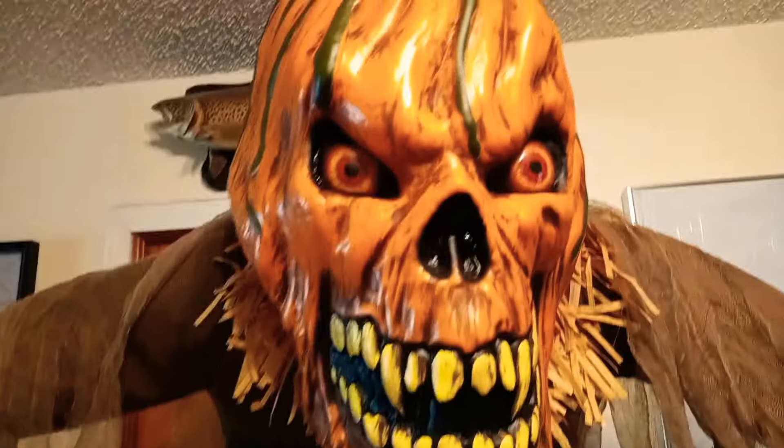What I don't like about this guy — and it seems to be a problem with a lot of Spirit props this year — is they're putting all of the sensors, connections, and the speaker on the front side. I think it's odd how they have it to where you plug it in from the front. His audio is pretty loud though. Let's go ahead and turn him on.